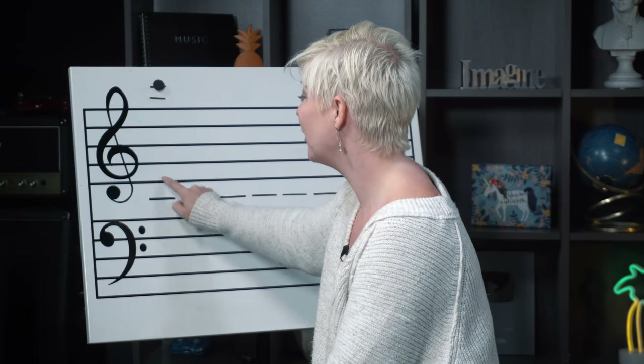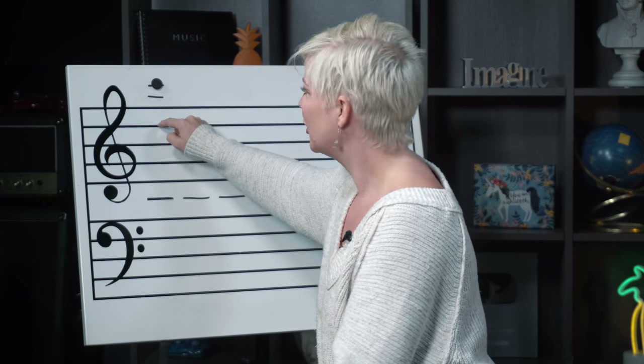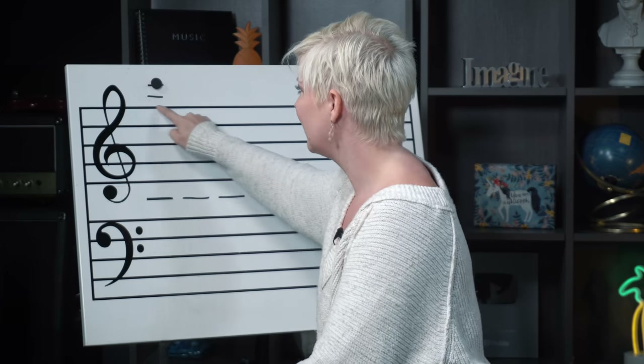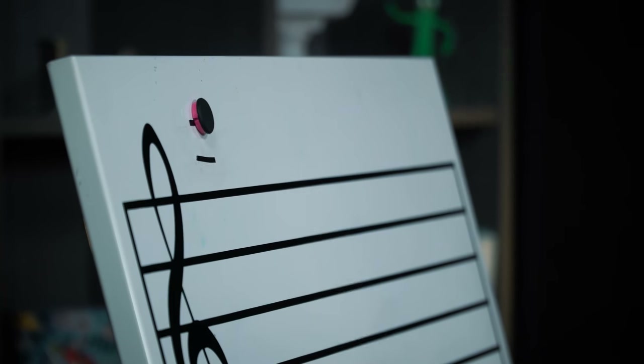This is really cool because when you're at this part of the staff, you can spell the word FACE: F-A-C-E. And then you can reset that concept beginning on the top line: F-A-C, and if you had another line above that, it would be E. So that pattern repeats and helps you read those ledger line notes much faster.